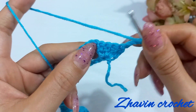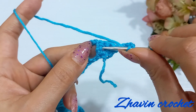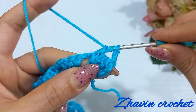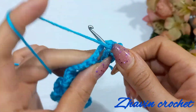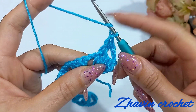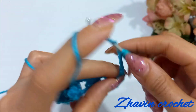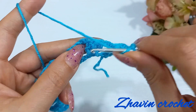In this row we have to make three front post double crochets around the third stitch of each group of three double crochets. Yarn over, skip the first and second stitch of the group, insert the hook from front to back to front around the last stitch of the group, and make one front post double crochet. Yarn over, insert the hook around the same stitch again and make another front post double crochet, and for the last time make one more front post double crochet around the same stitch. Then make three chains.